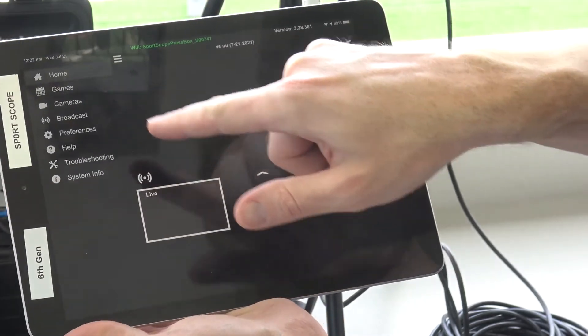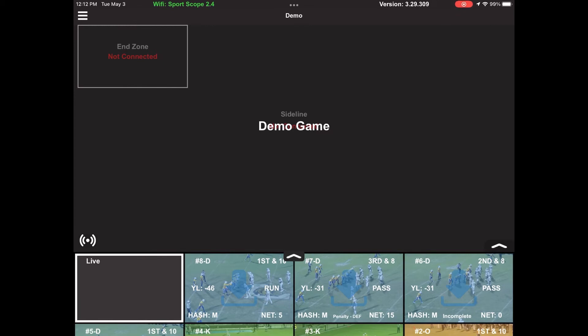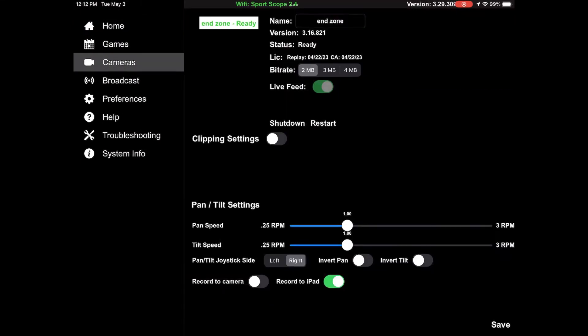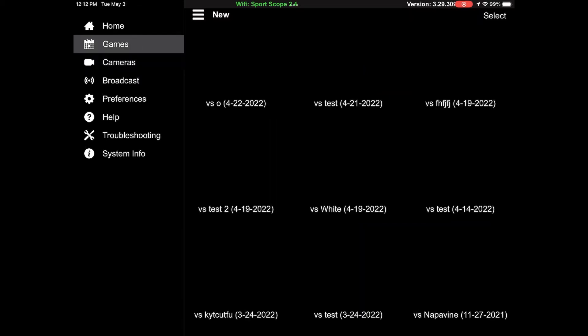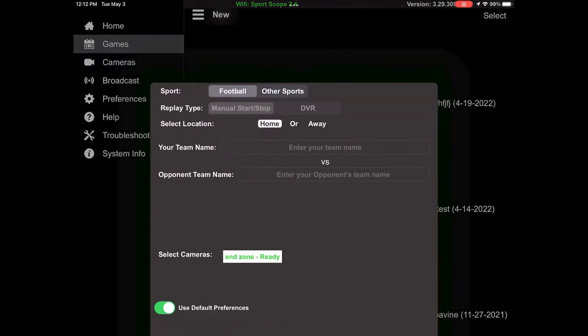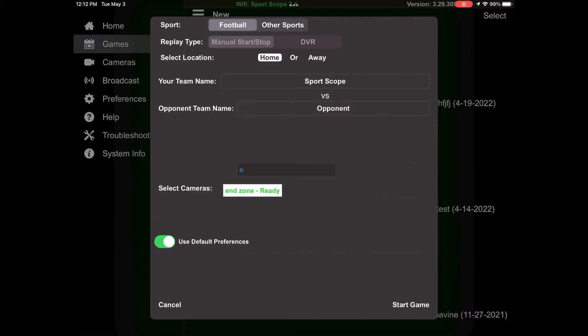The end zone camera should have a status of ready. On the home page you'll either see the most recent game or the demo game. Note that you cannot do anything from the demo game — in order to control the system you must create a new game or use an existing created game. Go to games and select new in order to start a new game, then put in your team's name as well as the opponent's name. Your system should say end zone ready next to select cameras, highlighted in white, indicating that the camera is ready and selected.